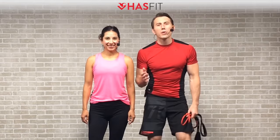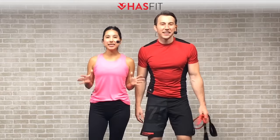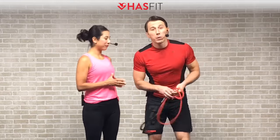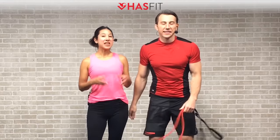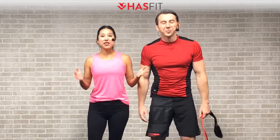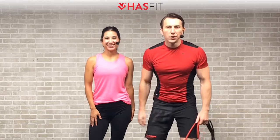Hey HasFit tribe, it's your personal trainer Coach Kozak and I'm Claudia, and this is the total body resistance band workout. The only equipment required for this routine is one straight long resistance band, and while handles are recommended they are not required. Follow along with me for the standard moves and follow me for some easier modifications. If you're ready to get going, let's do it.